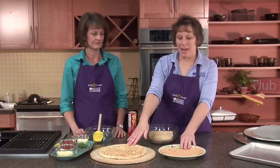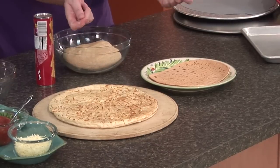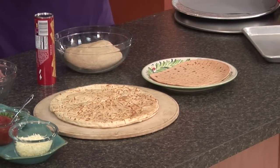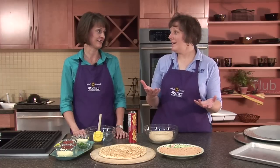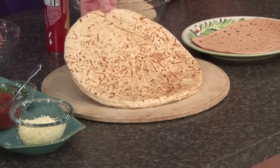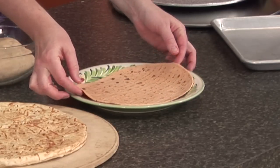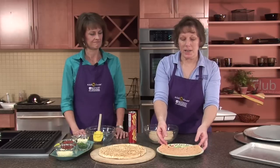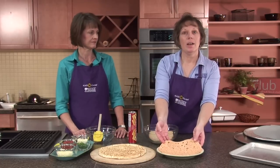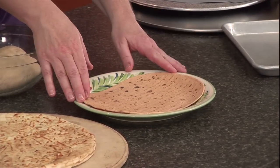The first thing we're going to talk about is some different options for the crust. We have a few examples here today. Both of these are what we would term as ready-made crust — all you do is take them out of the package, add your toppings, put it in the oven, and instant pizza. This one is shaped more like a pizza and has some cheese incorporated into it. This type of crust is a thin flatbread, and it can also be used as a wrap.